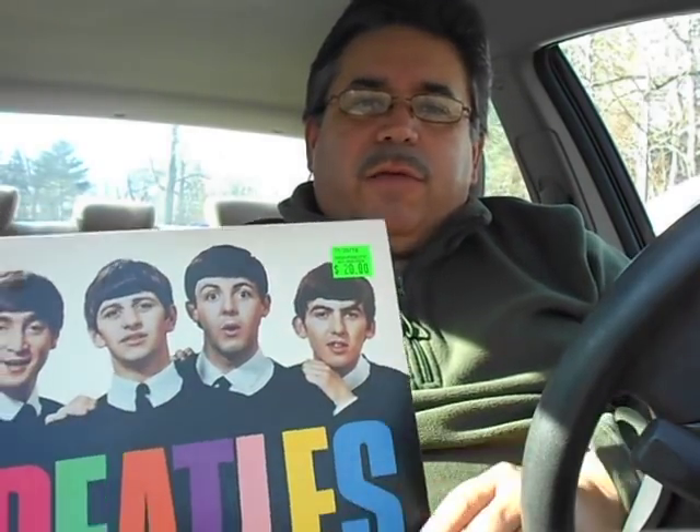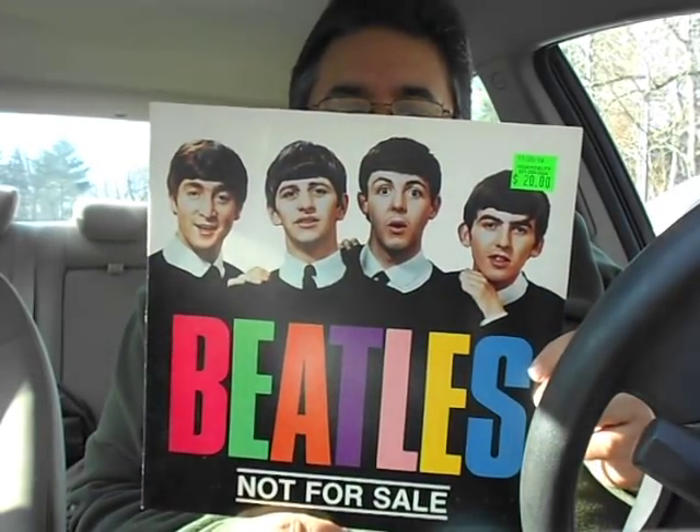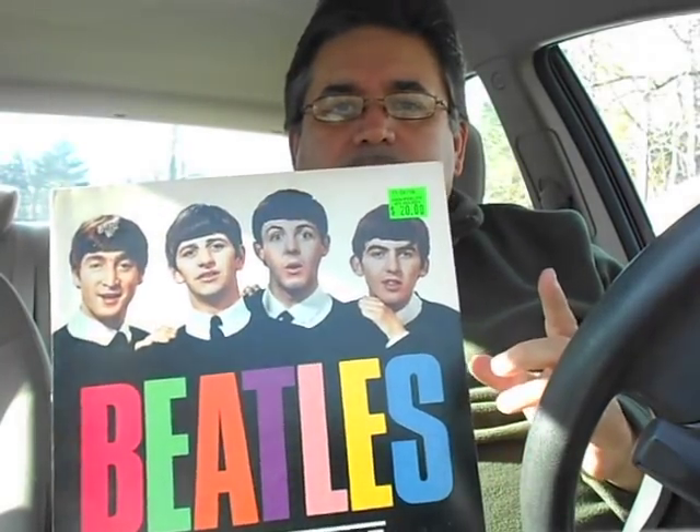Back to the vinyl. This is the Beatles Not for Sale — it's actually a bootleg album I already have. The reason I picked this up was because it was an upgraded, nice quality cover — or so I thought.